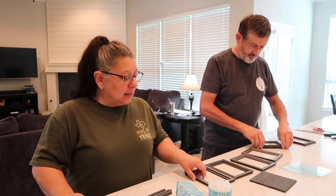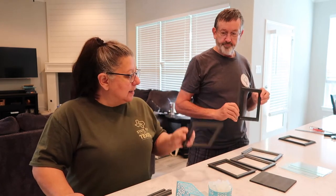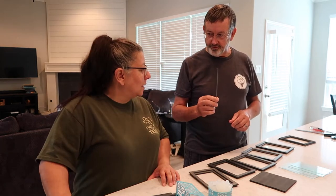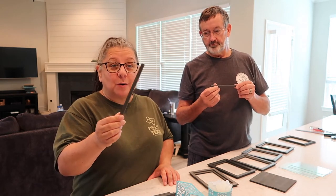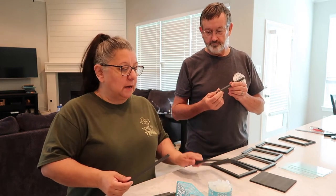We're making it out of Dollar Tree products. I purchased six Dollar Tree frames and we've dismantled them. I bought the square dowel at Elliot's, which is a local hardware store, and I cut it down to the size of the photo frames.